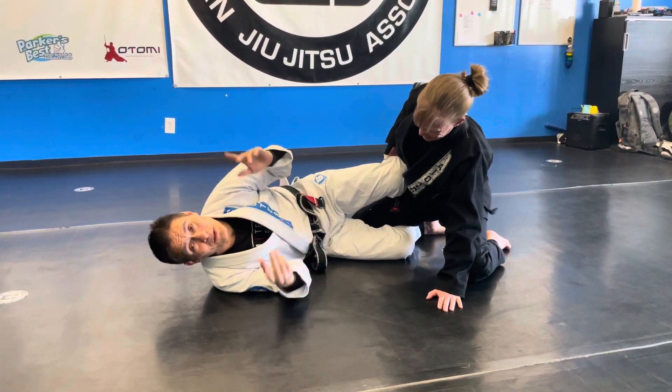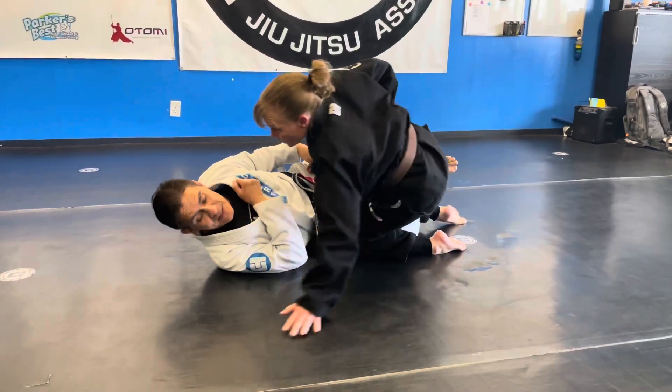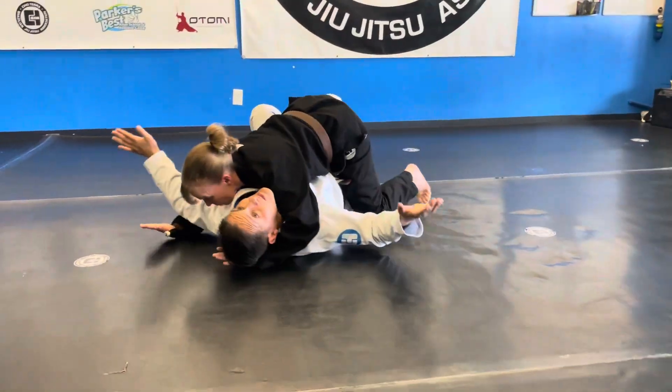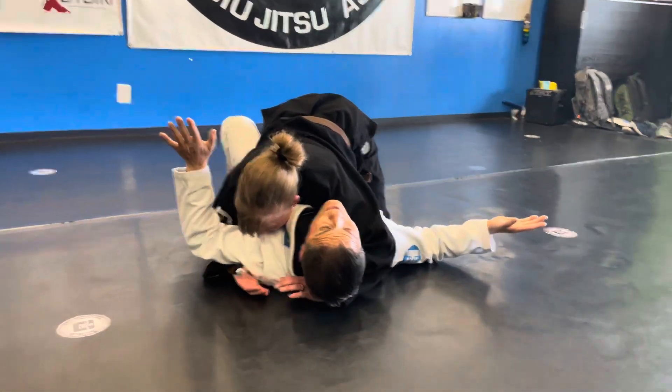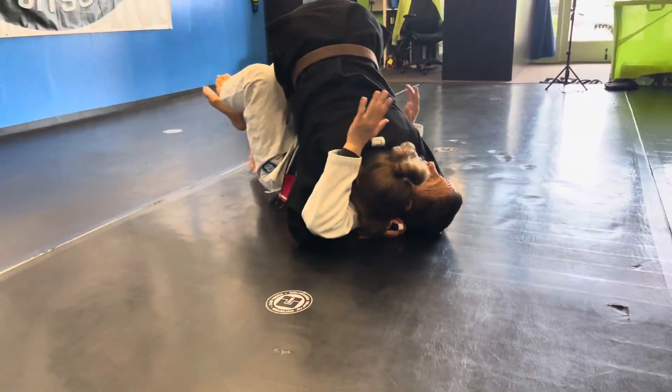I'm gonna walk you through this — coach is gonna do the same thing. She's taking her reverse grip, she's got her balance, she brings this in, she's gonna elongate, she closes everything off and she's in control right now. She's gonna go ahead and come up.